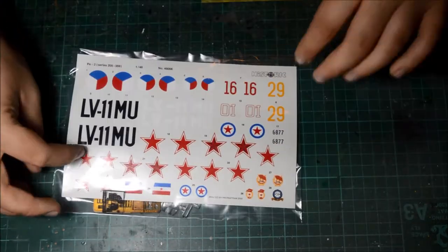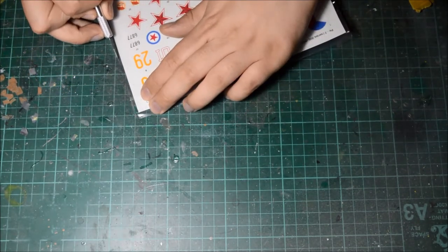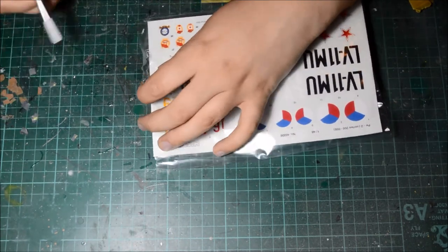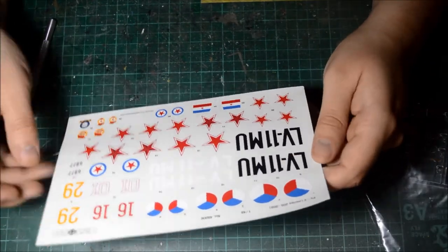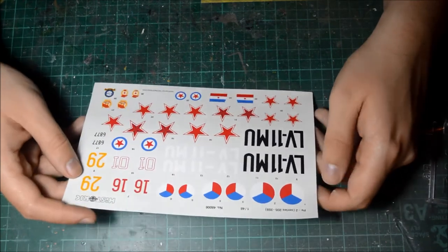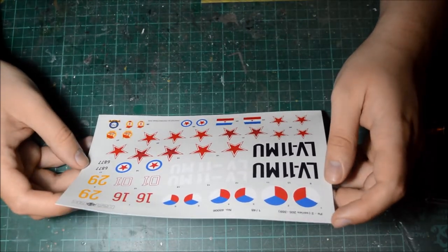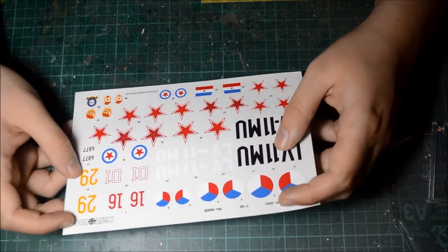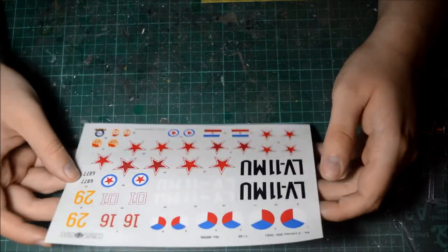These are not resealable bags, so we'll have to do it the hard way. Careful not to cut those decals. Here are the decals — printed by Propagteam 2000. Wow, these decals are actually pretty thick. You can see the actual lining on them. The decal paper is very matte but the actual decals are very glossy, so I don't know what to make of them. They should conform to the model pretty well.